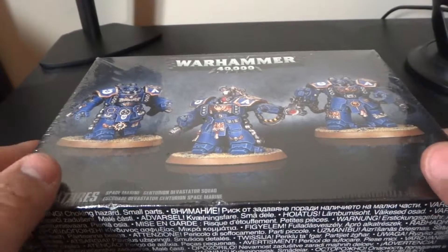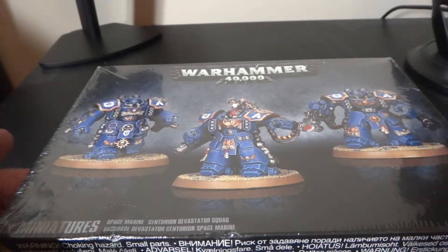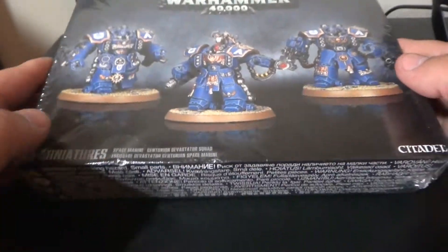Hey guys and gals, what's up? Got a quick unboxing — I know a lot of people have seen this before, but I'm gonna put it up also. It's the Centurion box from GW.